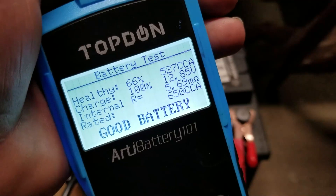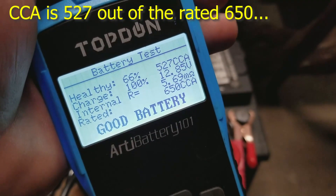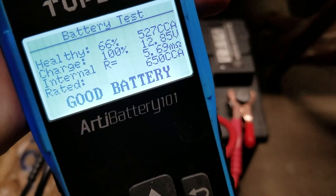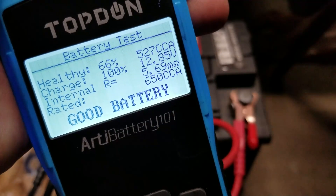Health is 66%, charge is 100%. So this is a good battery, but it's getting aged — it's dying. The health is 66% and you want 90% or over for a newish battery. Let's test one of these next batteries.